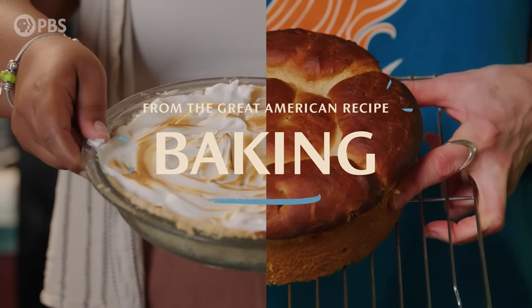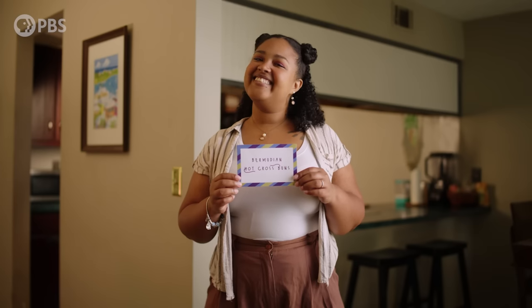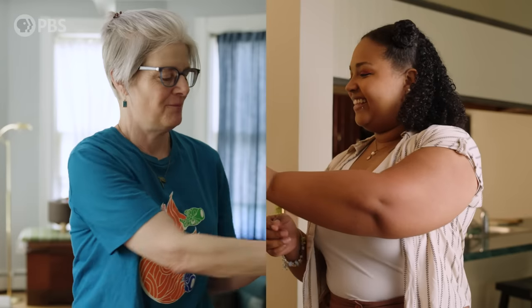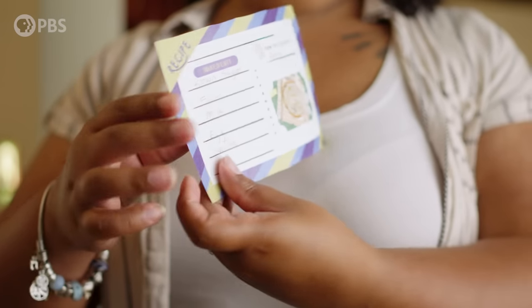This is the satisfying part where you get to punch it down. She's clearly not a pie crust girl. We're working it out. Today, I've paired up Amy and Phaedra to swap their favorite baked goods. Amy will make Phaedra's grandfather's famous Bermudian hot cross buns, and Phaedra will try Amy's butterscotch pie, a well-known dessert in the Mennonite community. Fingers crossed for everyone. Let's get started.